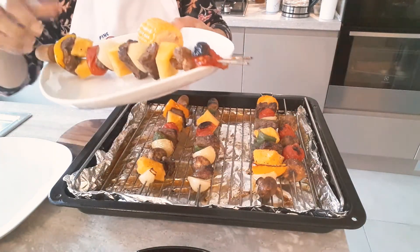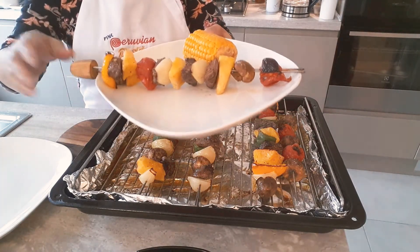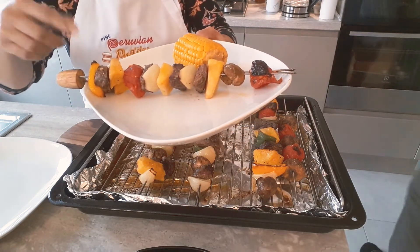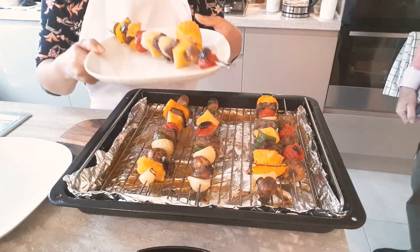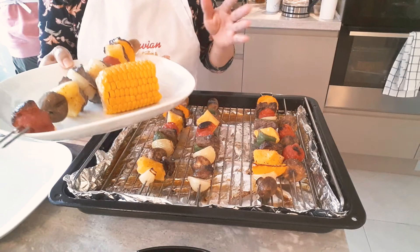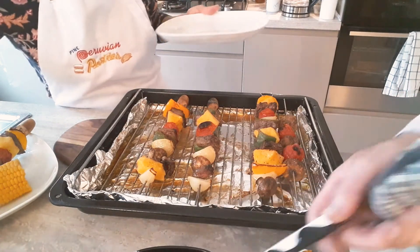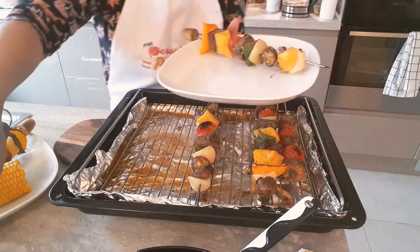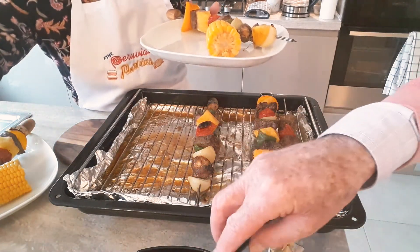This is beef kebab — or anticucho — Peruvian style anticucho, meat on a skewer. We were supposed to have some red rice here, it just didn't come out on time. Please enjoy, I hope you like it. Give us a like, thanks for watching. Don't burn yourself, don't eat too much. Happy Mother's Day if you're watching this at meal time.